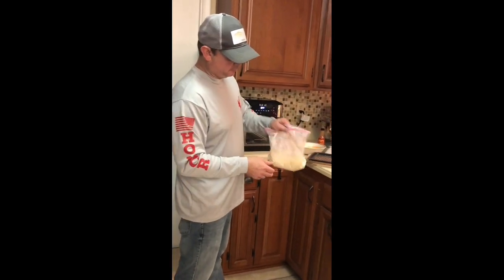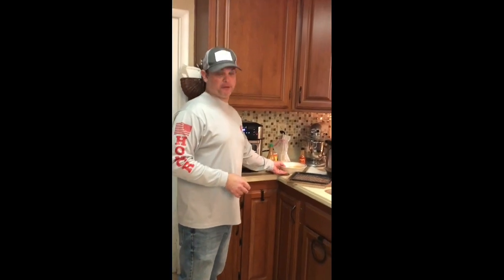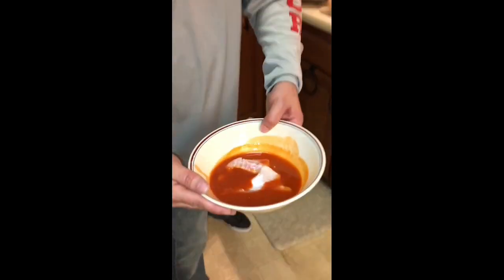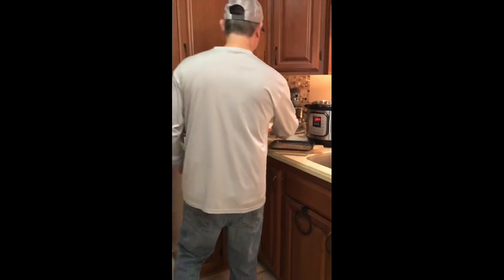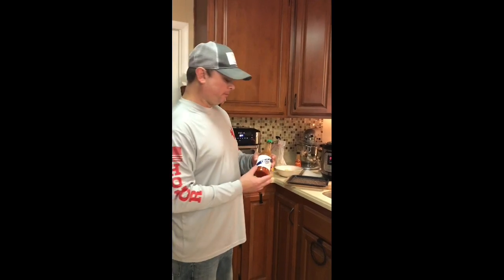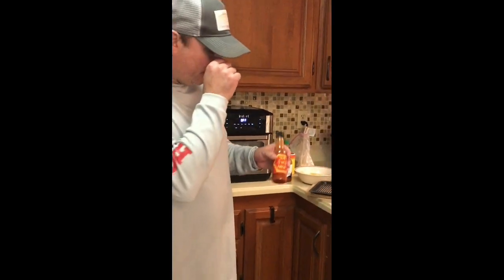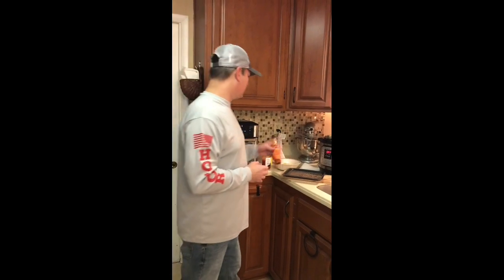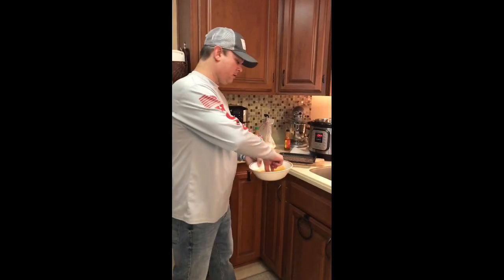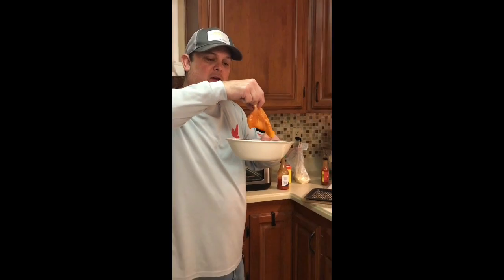Tonight's recipe is hot fried catfish. I saved about a pound from the last batch. What I did — I took Crystal's hot sauce, it's not really that hot but it's got a good base flavor to it, so I put some Crystal's hot sauce in this bowl for the base flavor. Then I kicked it up a little bit with Slap Ya Mama hot sauce. Now I've got the fish soaked in Crystal's hot sauce and Slap Ya Mama.